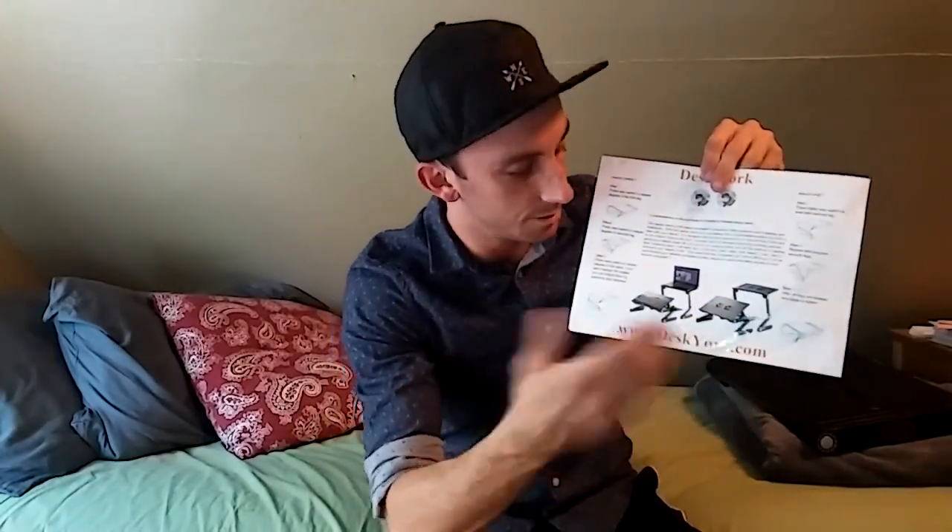It's basically a tray for laptops, iPads. I use it for my Kindle, for my phone, watching videos, playing games — a lot of stuff like that. It's real simple and easy.